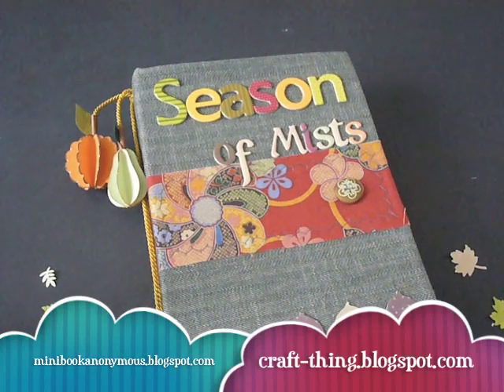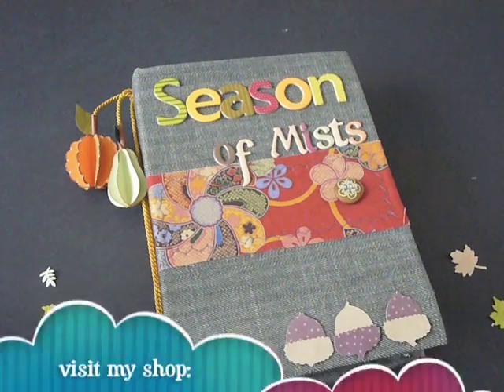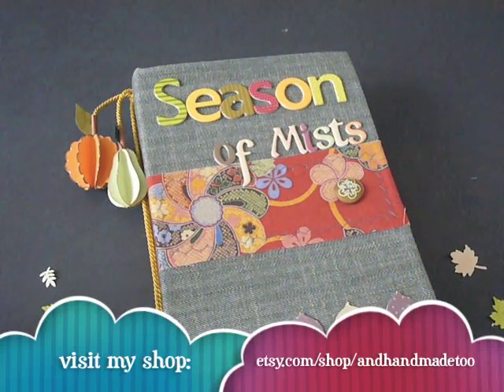You'll find loads of inspiration from many books, the moral support from fellow obsessives, and great new ideas from the design team. You can also check out my blog at craft-thing.blogspot.com. There you'll find more than minibooks: scrapbooking, card making, authored art, tutorials, tips and more. You can also visit my shop at www.exy.com.au where the autumn range is currently being added.